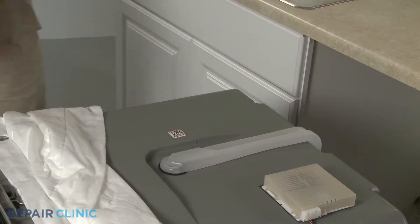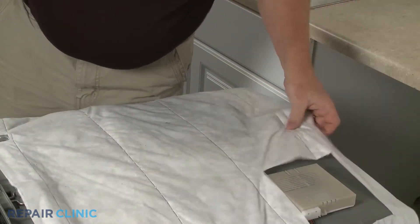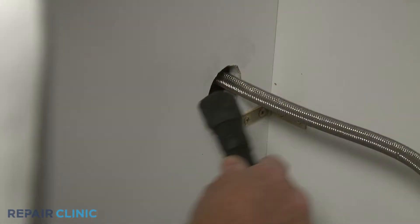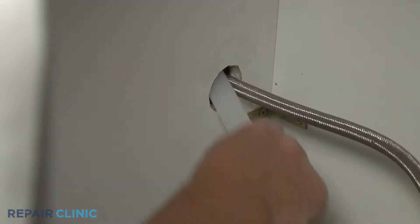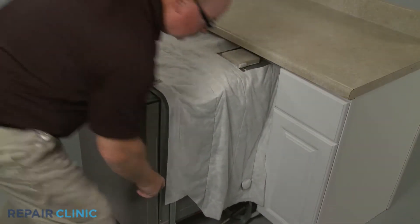Remove the weight and reposition the insulating blanket. Confirm that the end of the drain hose is accessible through the cabinet wall, then gently slide the dishwasher back into the cabinet.